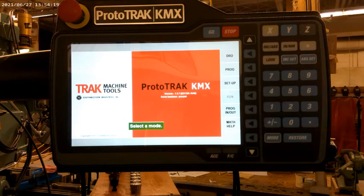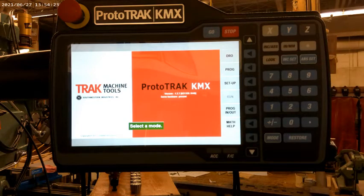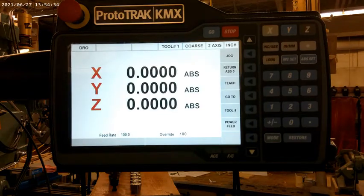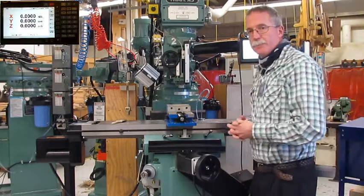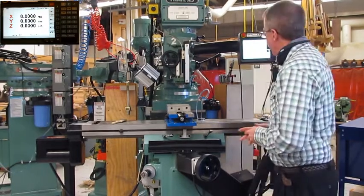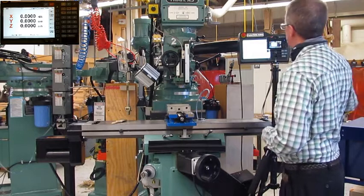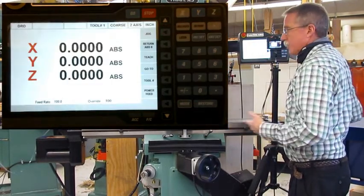Once I select that Check System button with my soft keys, we'll notice a list. This list is dependent on what you want to do. For our first assignment, we're going to use a 123 block and an edge finder to find sizes. So we're going to go to DRO, and from there we'll start moving our machine around. Once our machine is turned on and we've verified that our digital readout is turned on, we've also selected in our machine the DRO button, which allows us to move our machine.